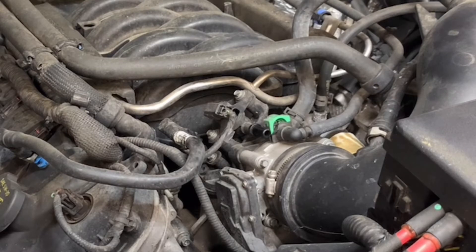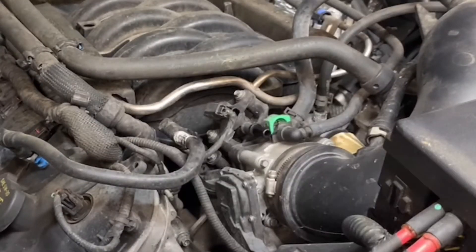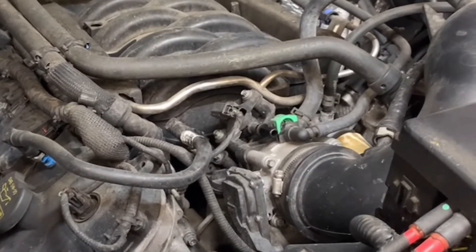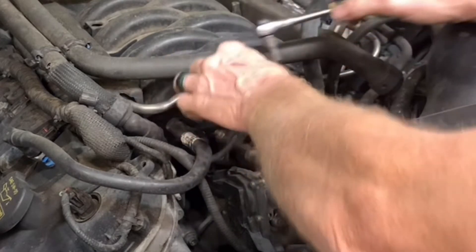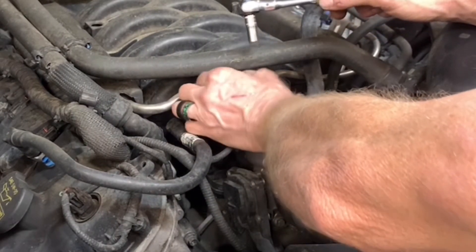The new valve just goes down inside the intake. You'll need an 8mm socket. After you get the clip out — it's easier to get the clip out once the valve is off — go ahead and remove the old valve.